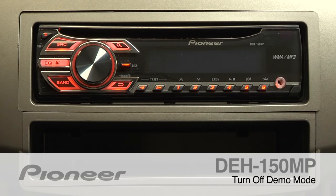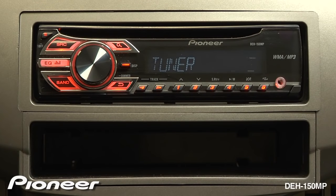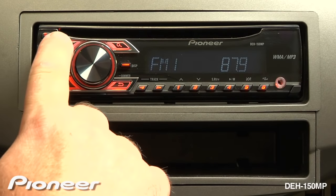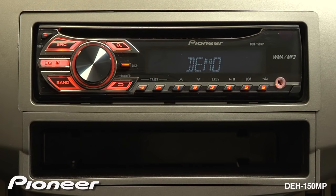To turn off the demonstration mode on the DEH-150MP, let's start with the radio on. So we'll turn on the tuner, and now we're going to turn the radio off. Press and hold the source key for a couple of seconds until the tuner turns off and the demo starts.